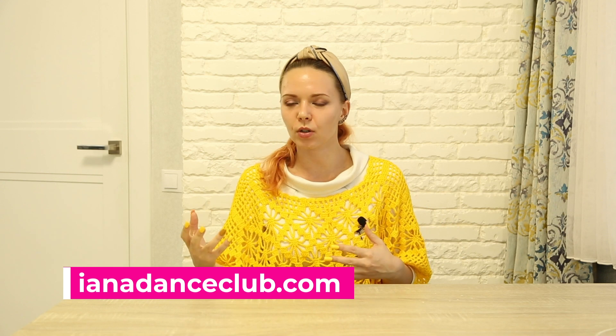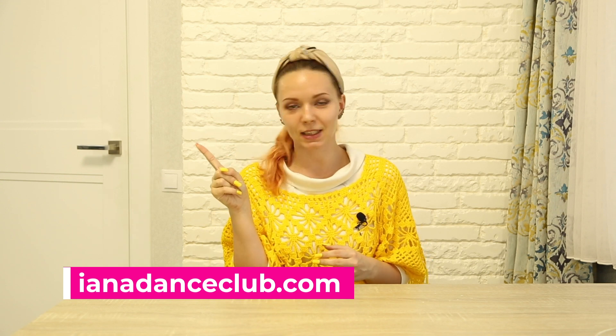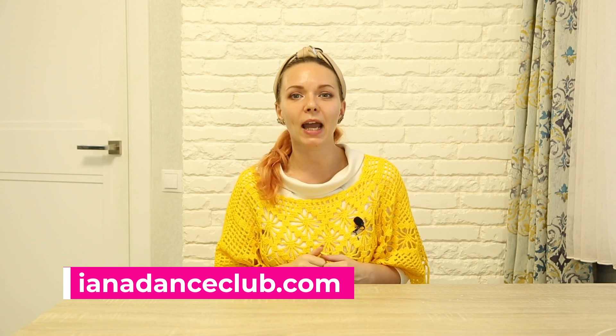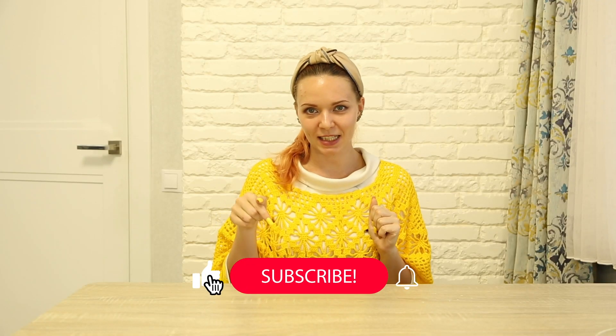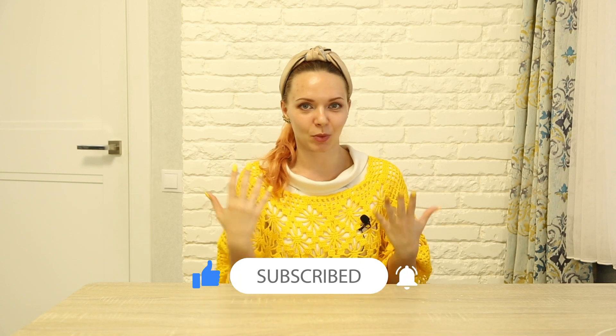Thank you for watching this short tip from the Yana Dance Club. If you want to continue studying with me and dive more into full classes, full choreographies, full workouts, don't forget to check my online teaching platform. You can find more information about Yana Dance Club in this video. If you want to browse different tips I shared on YouTube, check this link. And if you enjoyed this tip, don't forget to like and subscribe so I can post more dance-related tips in the future.